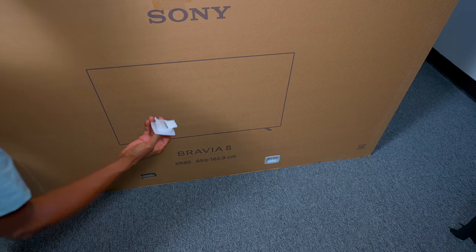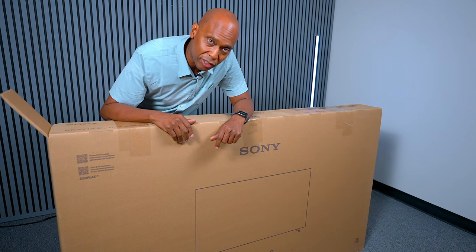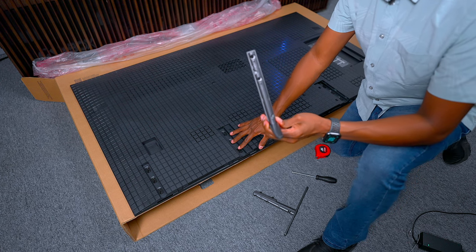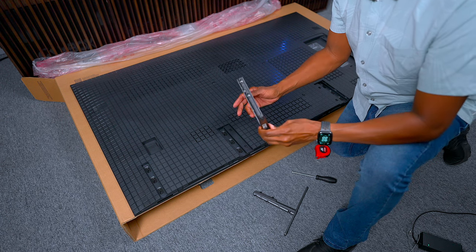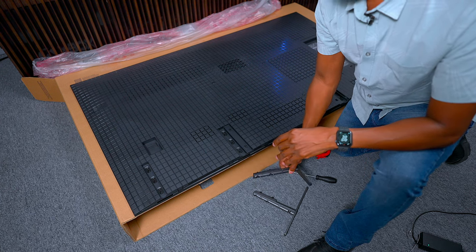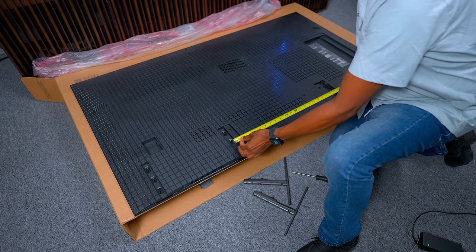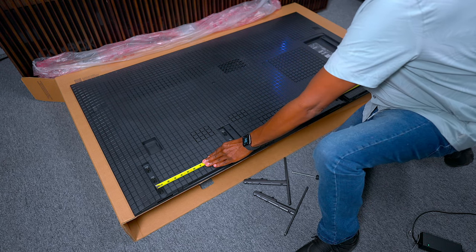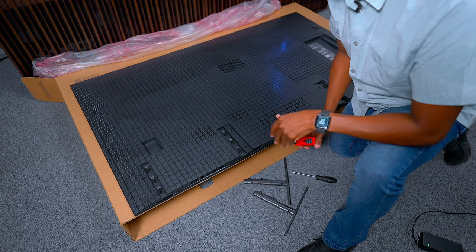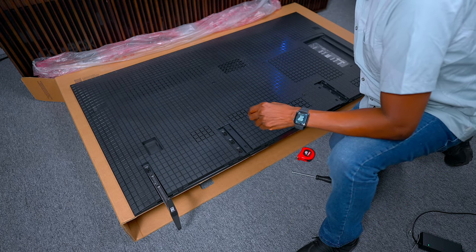One thing I like about Sony is they still use these little plastic clamps that allow you to reuse the box fairly easily — once you take out the plastic pieces you can just lift the box right up. The feet are solid metal, and you can mount them on the inside or outside, and you can raise the TV up or put it down. On the 65-inch, the inside foot spacing is about 22 inches and the outside is about 48 and a half inches — useful to know if you have a soundbar.